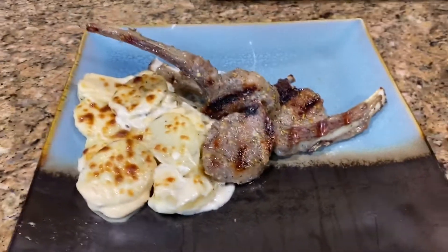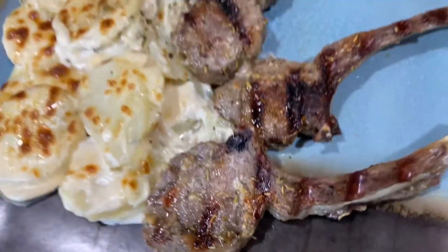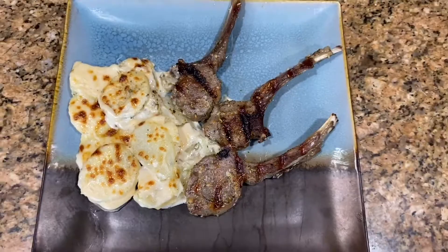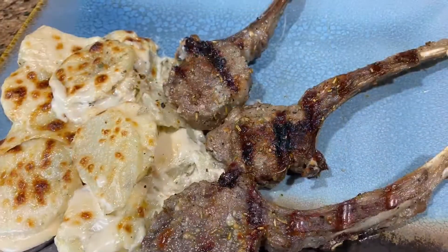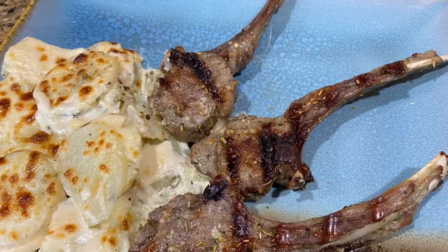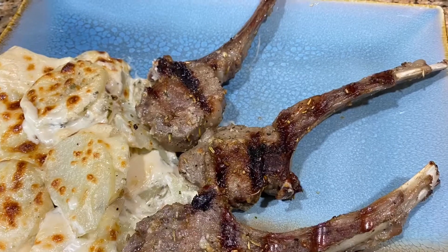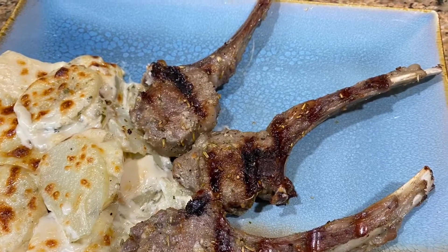And I serve this with these potatoes here — you can look for the recipe for those potatoes in another video right after this one. And this is how they should look. I hope you enjoy. Remember to like, subscribe, and share this video with your friends and family. There you have it — indoor grill lamb chops using my George Foreman grill.